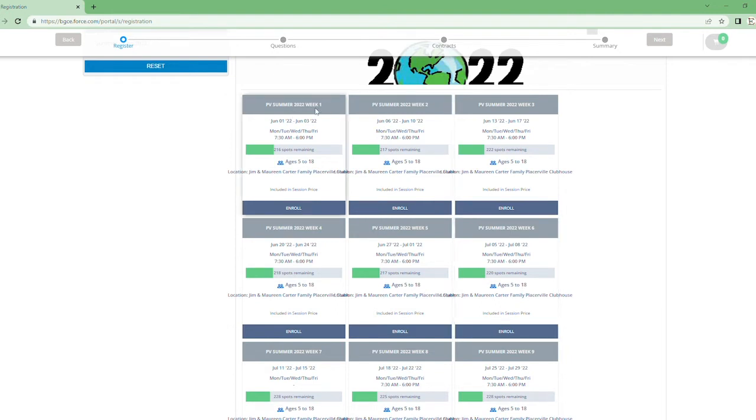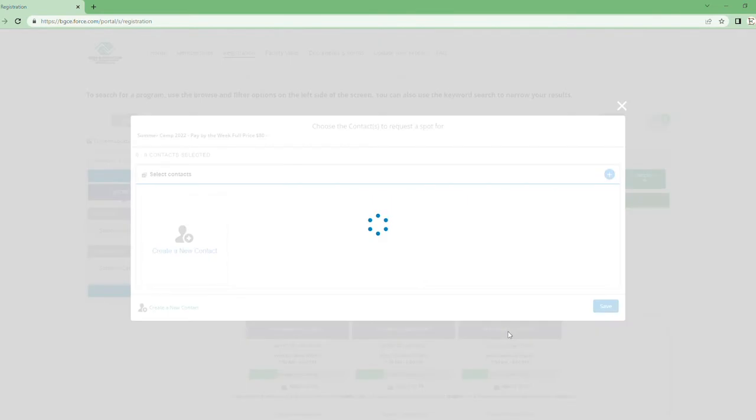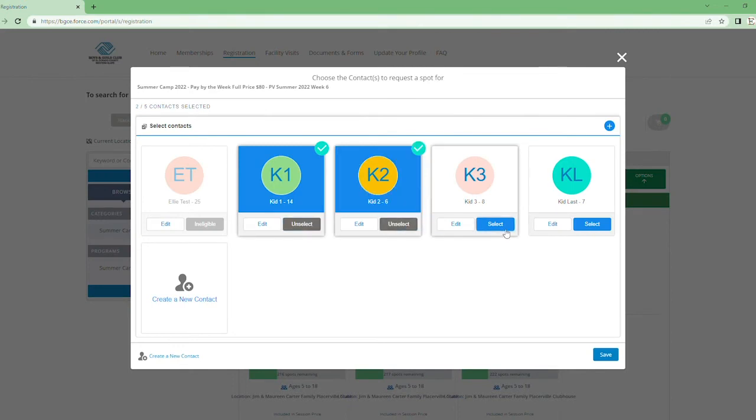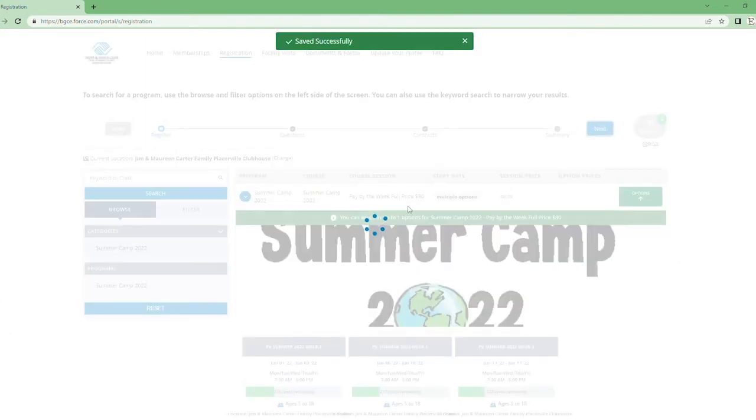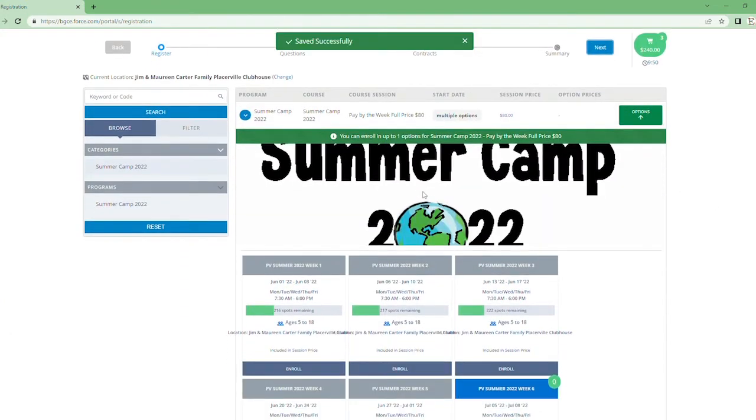As you'll see, it shows the weeks, the dates, time, how many spots are available, and ages. My child is attending week six, so I'm going to press week six and then select each child that's attending and save. Keep in mind that if you are selecting the pay-by-the-week option, you will need to do a separate transaction for every single week, because it is set up to only allow you to enroll in one week at a time.